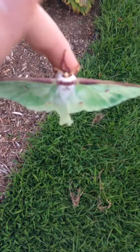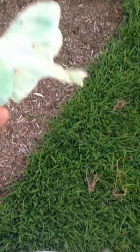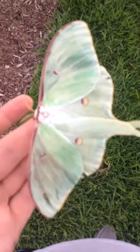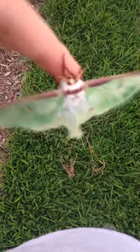I'm pretty sure I found her right after she had expanded her wings, because when I caught her, she let off that hemolymph stuff that they put in their wings to expand them, and she let that stuff out of my hand, so she probably already expanded her wings just prior.